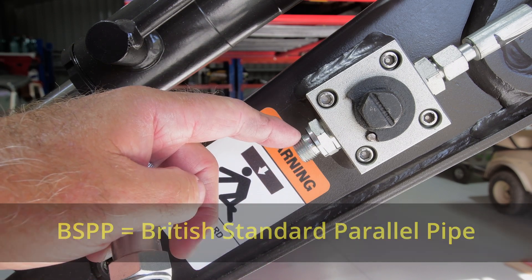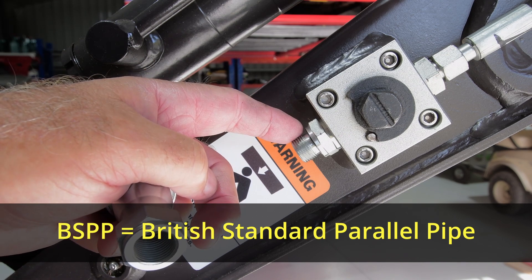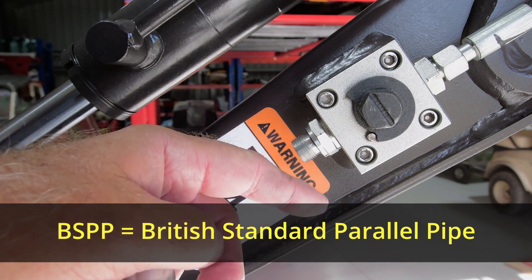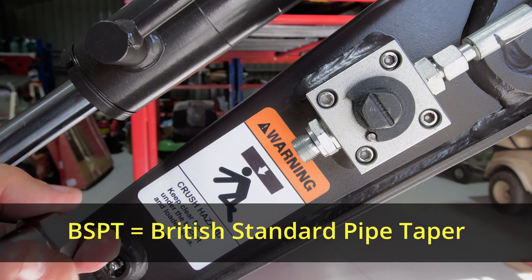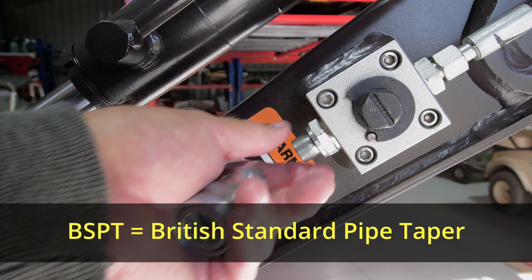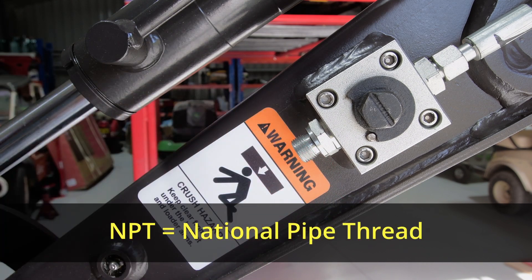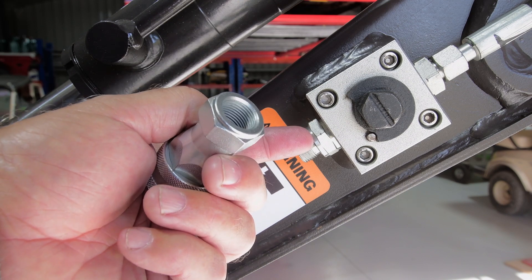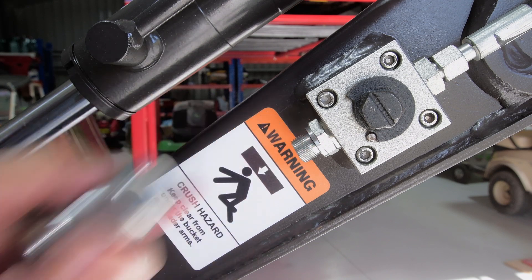In talking about threads, there are maybe three different types of threads that you may find wherever you are in the world. This particular thread — BSPP — is quite common in Europe, England, South Africa, Australia, New Zealand, and throughout Asia. There is another variation called BSPT, which is British Standard Tapered fitting, and there's an American system called NPT or National Pipe Taper Thread. The benefit of these is that because it has a rubber seal we don't need to use thread tape on this, because when we screw it in the seal is actually on the rubber.